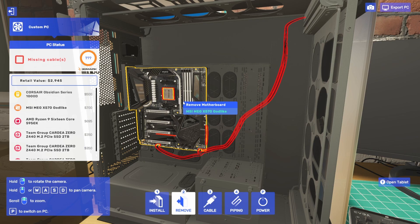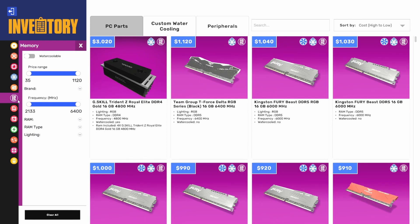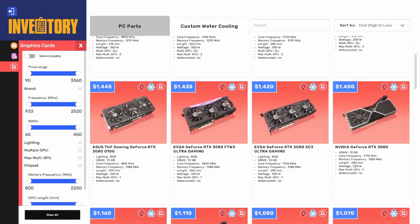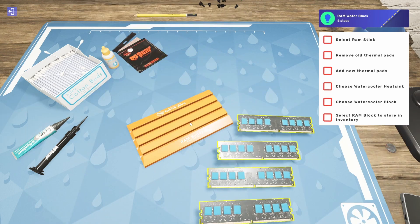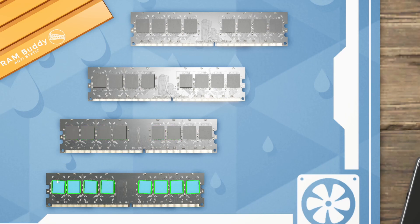We're going to need RAM, and we're going to water cool it. I'm going with the Trident Z Royal Elite DDR4 — 16 gig sticks at 4,800 MHz. You pull the RAM apart, lose the fancy heat sinks, pull off all the thermal pads from all four DIMMs, then replace them with Thermal Grizzly thermal pads. Then we throw on the Alphacool DRAM heat sink and the DRAM water block for four DIMMs.